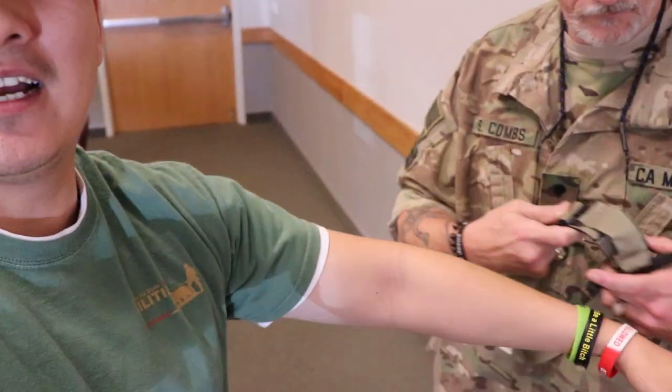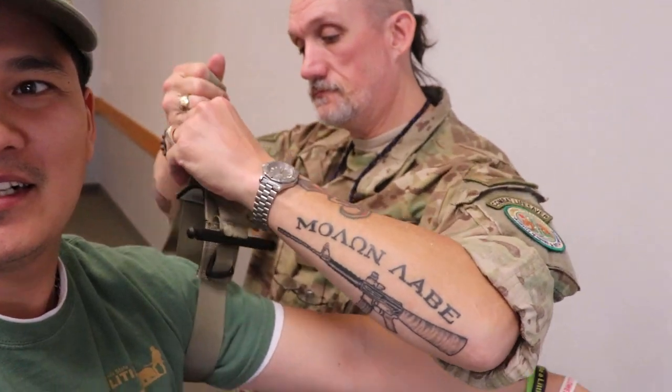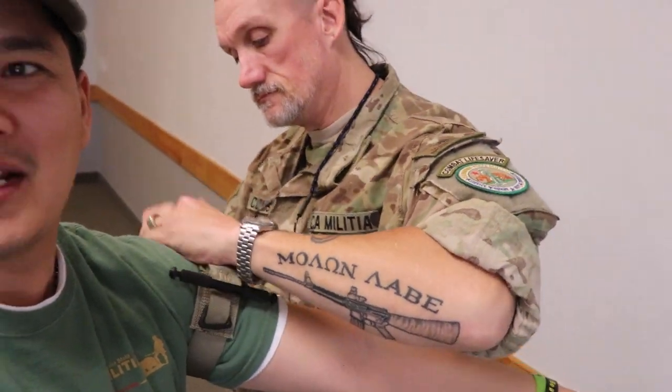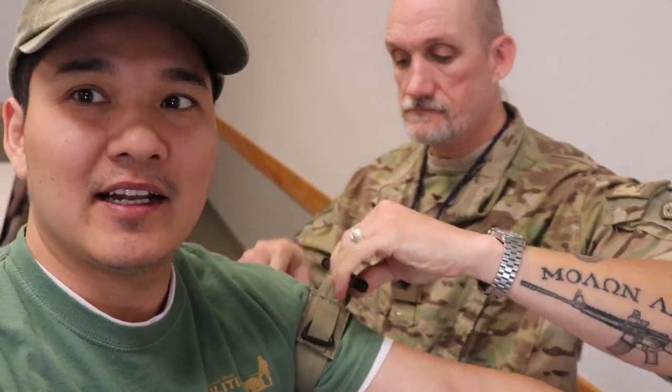Hey guys, I'm going to try the tourniquet on my arm. This is a CAT tourniquet — this is the one that you want to get.